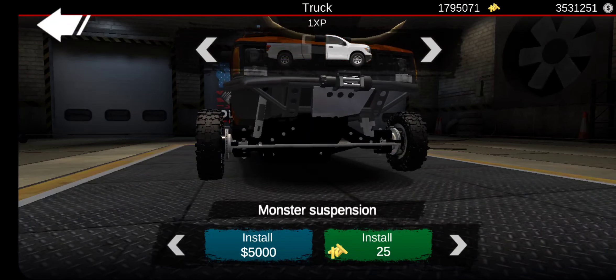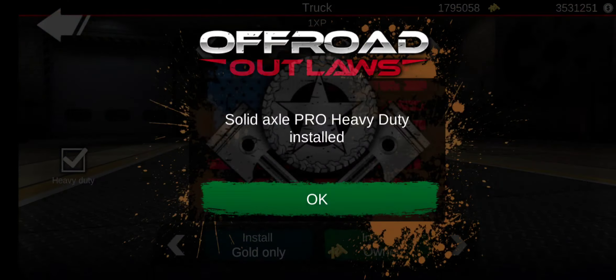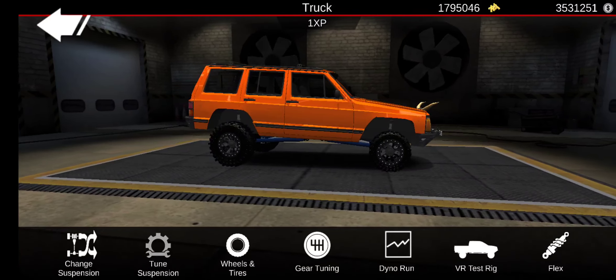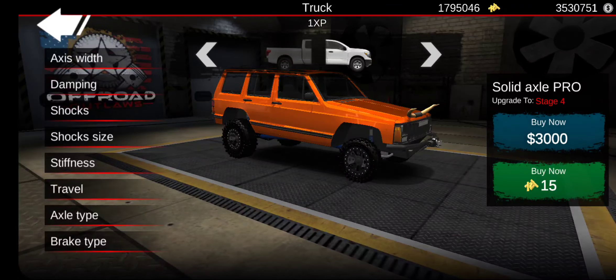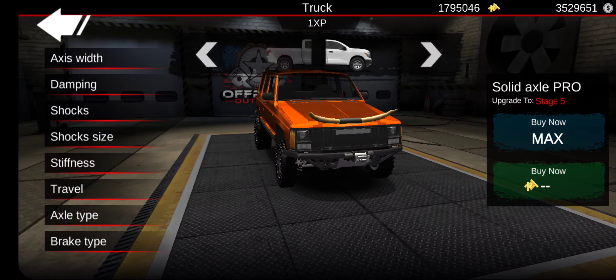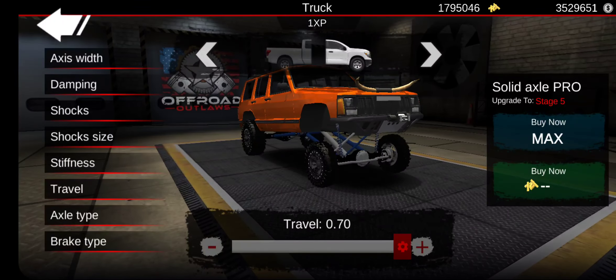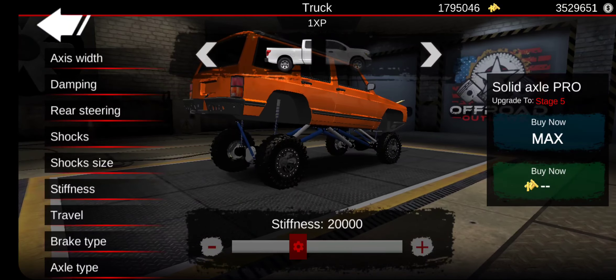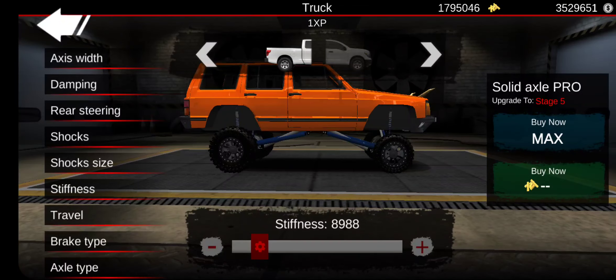Now we're going to go to the axles — we're going to do solid axle pro. Same with the rear, solid axle pro heavy duty. Now we're going to upgrade all the suspension: travel all the way up, stiffness a little bit down, and the same for the rear — travel all the way up, stiffness a little down.